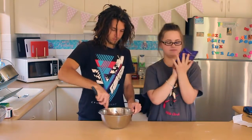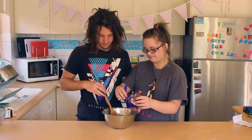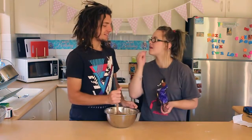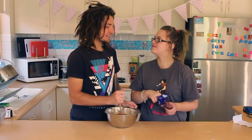The fun part — we can add chocolate chips! You can have as many or as little as you want. Chocolate chips. You want a chocolate chip?